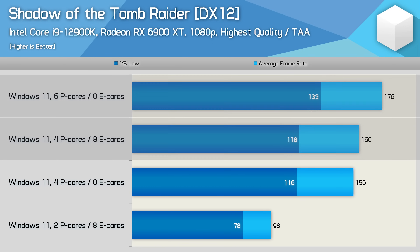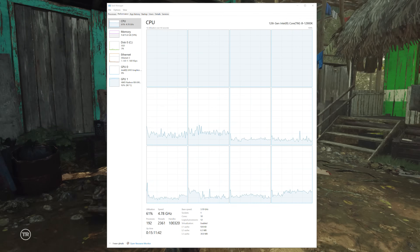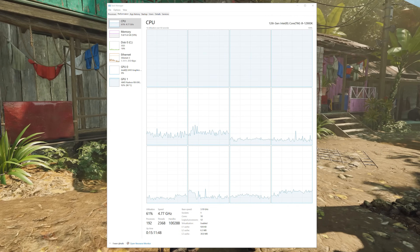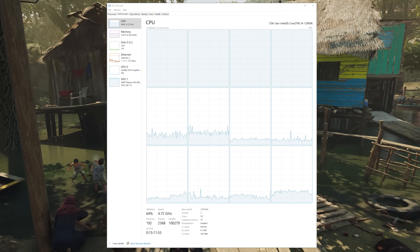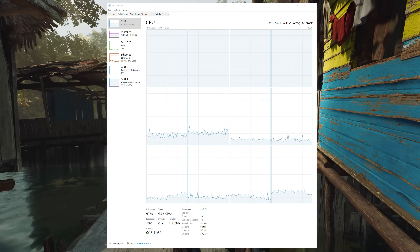This led me to believe that I was right — e-cores are horrible for gaming. But the results didn't really make sense, and while they confirmed what I had said in the original video, that's not the goal here and the results did seem strange. So I took a closer look at how Shadow of the Tomb Raider was utilizing the cores and I quickly discovered the issue. The game was completely maxing out the 2p cores along with their threads, but the 8e cores were left doing very little, resulting in a total CPU utilization of roughly 60%.